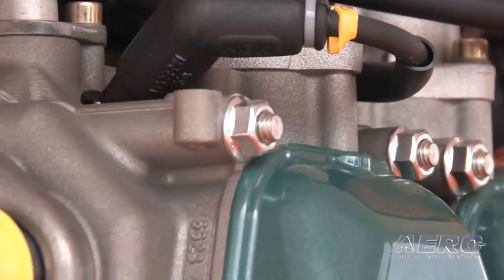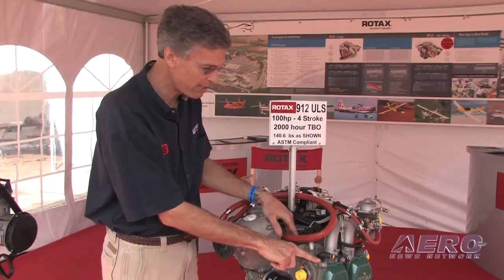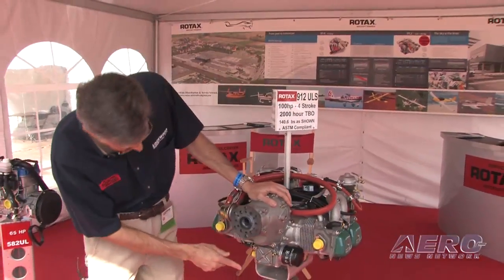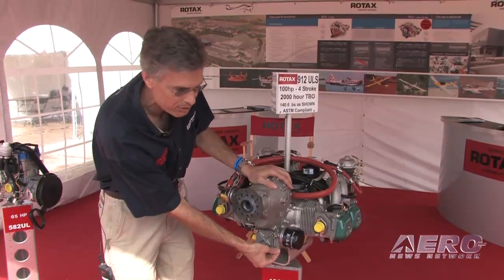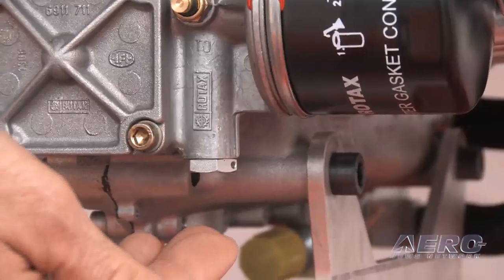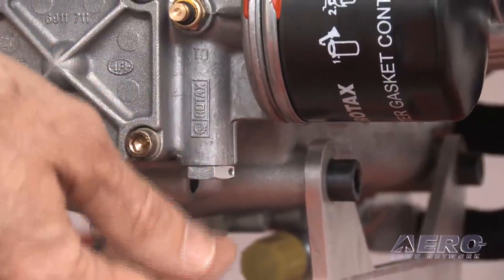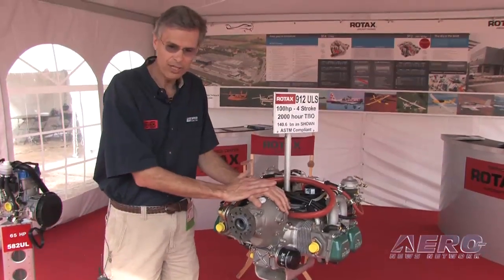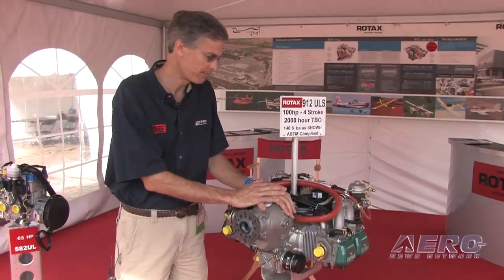If there's a single washer there, it's the old style case. So if you have the new style case, then all you have to do is change this bolt which holds the oil pressure regulating spring in place. There's a new style one available now that comes stock on the 2010 engines, and that with the new spring will allow those engines to go up to 2,000 hours as long as all the other service bulletins are complied with.